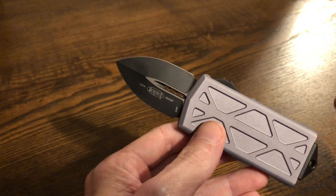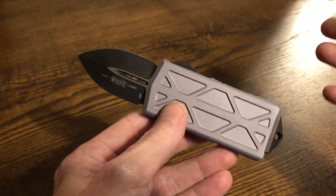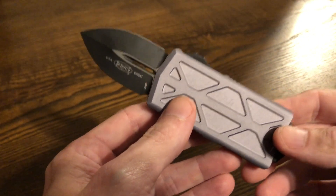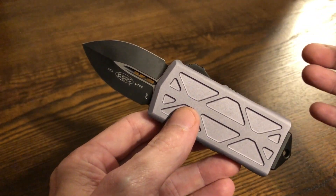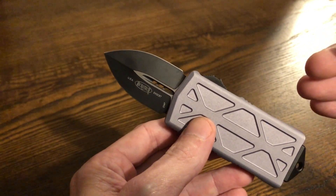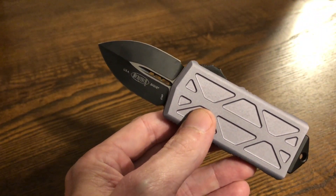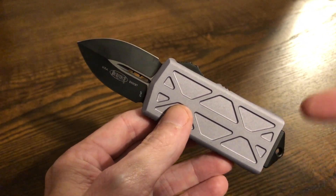So this knife right here is the one we're going to talk about — pretty obvious, right? This is a hell of a cool little knife and it has a very specific thing that it does. Some of you already know what it does, some of you don't, but I'm going to review this knife not so much as a knife — but as a wallet.